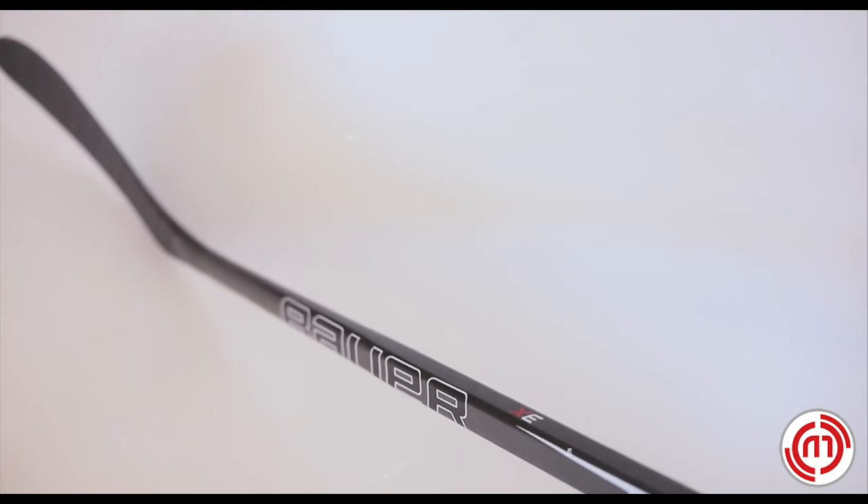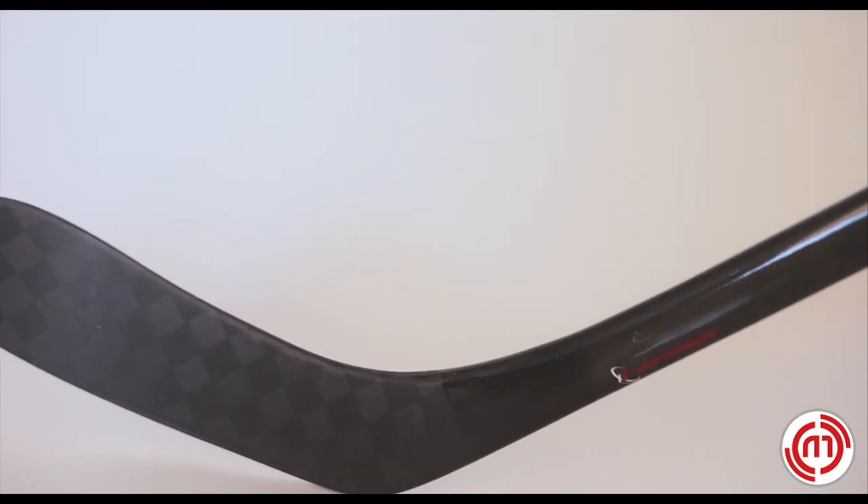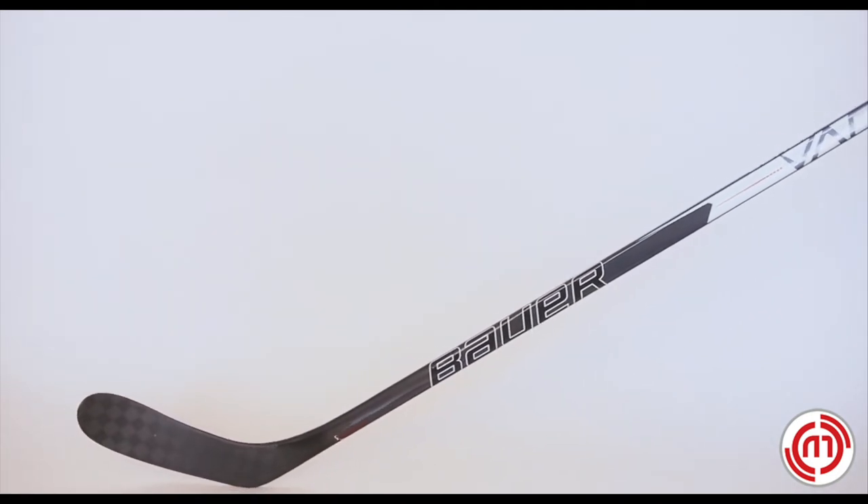The 15K blade construction and max balance blade provides reinforced blade edges to reduce weight and improve balance without sacrificing durability. The Senior Vapor 3X grip stick is for the performance-level hockey player.